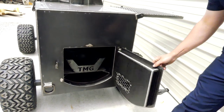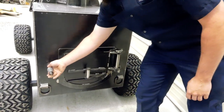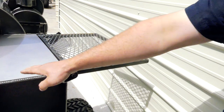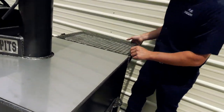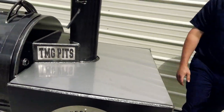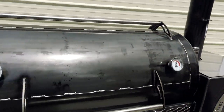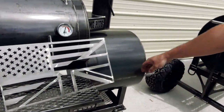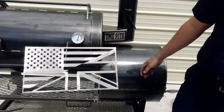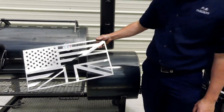D-ring tie-downs on the back. You've got a little rear folding shelf back here, so you've got a big area there. Of course this is insulated, so it won't get too hot. That's a pretty nice unit right there — Heritage 48. And we've made a cool little flag here for them. Half USA, half UK. Pretty sweet.